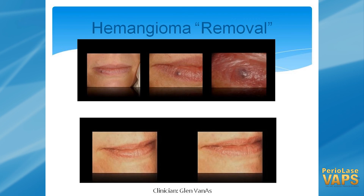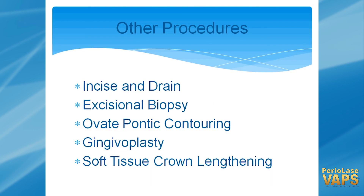Regular hemangiomas — you can go ahead and treat those. Nice little small things, they go away, no scarring, very little trauma to the patient. Other things that you can do: incision and drain, biopsies — lots of things that you can take care of for patients. Good services.